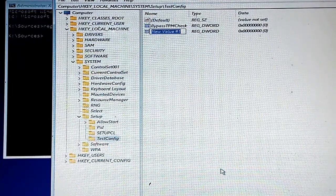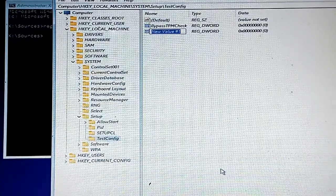I'll name this new key BypassSecureBootCheck.